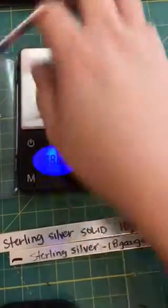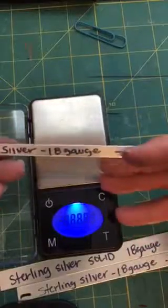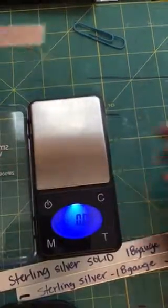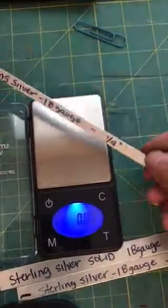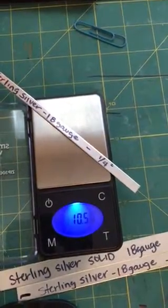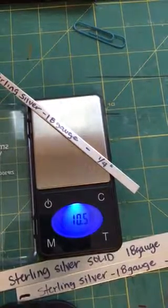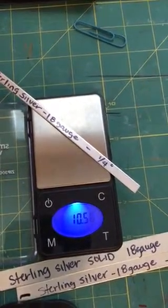Let's go ahead and weigh this. This is what I found through my customers — they like the weight of this, they like the thickness. It has a nice weight, has a nice thickness. The weight of that one is 10.56 grams. So for the 18 gauge quarter inch, it's 10.56 grams.